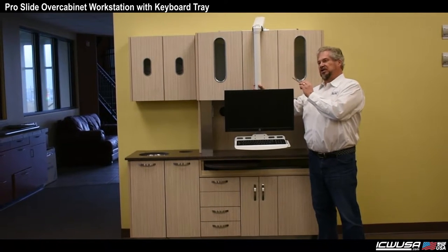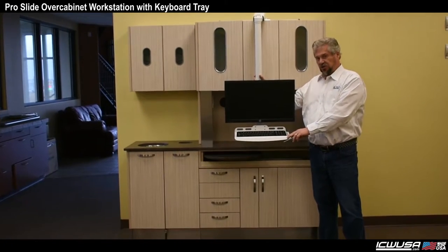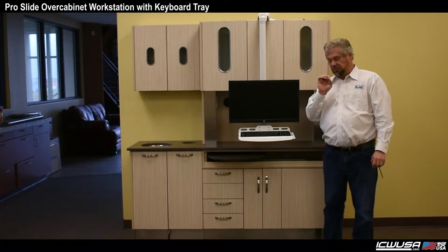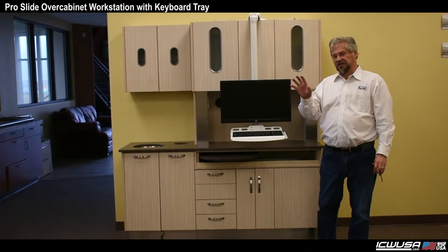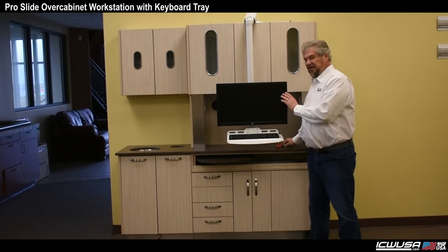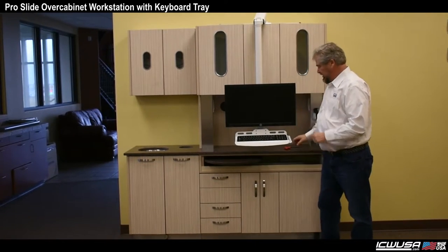In addition to the ProSlide series, we've attached a keyboard, which we've had a few customer requests asking for, so we've decided to go ahead and do this. Now this is a different keyboard from our normal keyboards. ICW is known to have the best variety of folding keyboards in the business. This one, as good as it is, does not quite have all the movements of our other keyboards because it is attached to the monitor — we required that so we had more flexibility on the mount. So when you move the mount, you can see the keyboard moves as well.